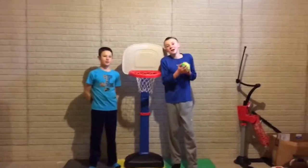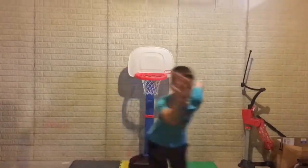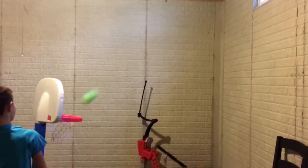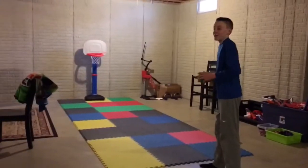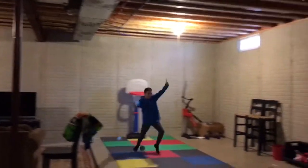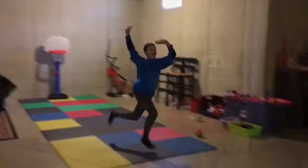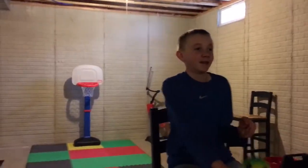Okay guys, today we are doing basketball trick shots. This is the off-the-wall shot, this is the bouncer, and this is the over-the-head in the basket shot.